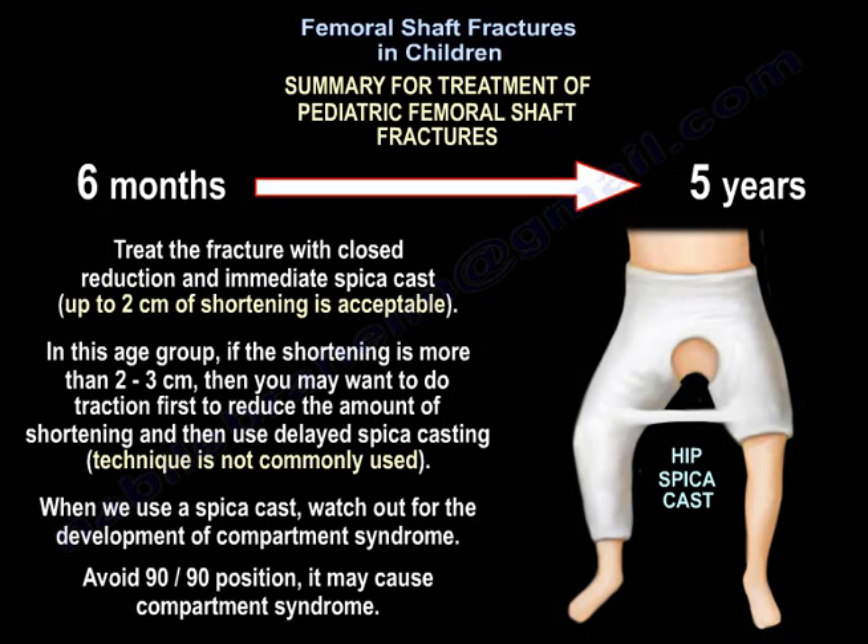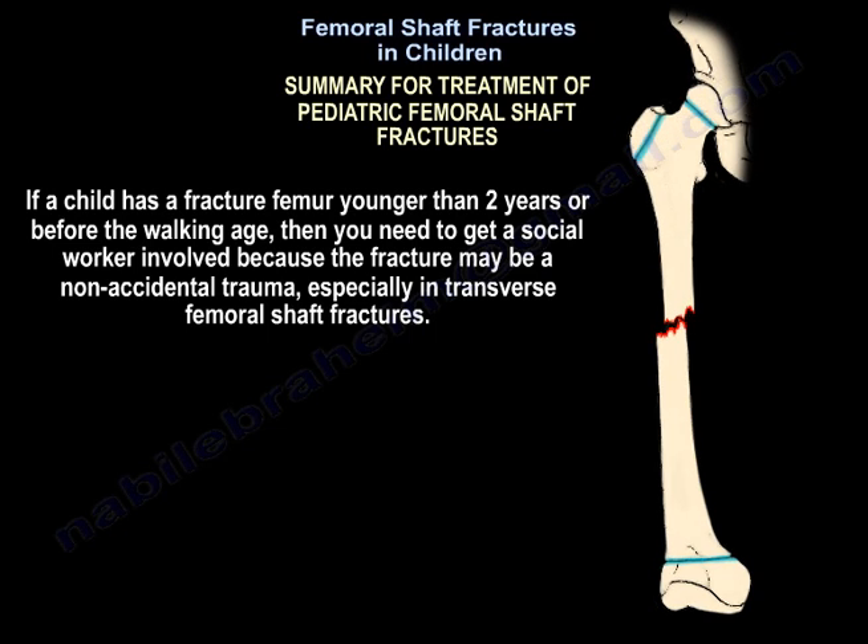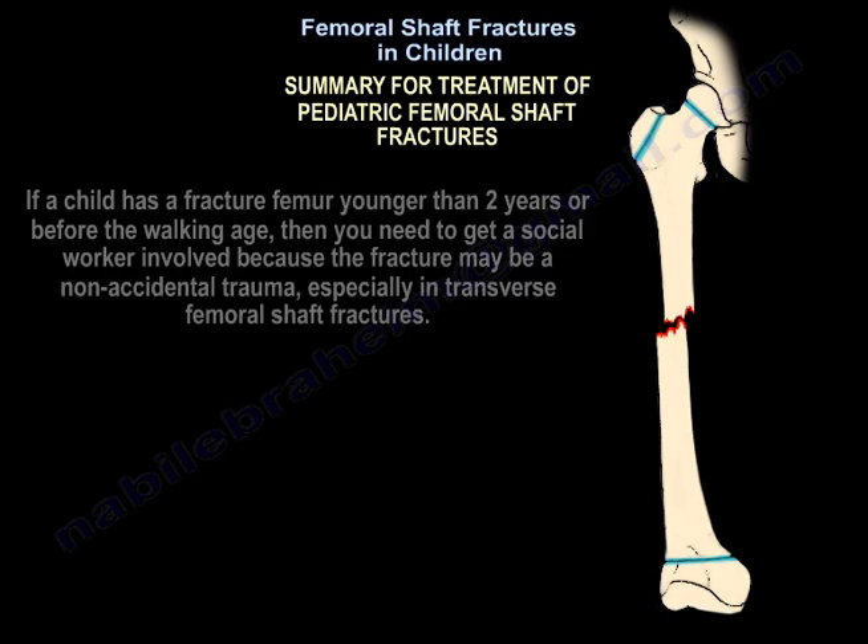Delayed spica casting is not commonly used. When using spica cast, watch out for compartment syndrome. Avoid the 90-90 position, as it may cause compartment syndrome. If a child with a femur fracture is younger than two years or before walking age, get the social worker involved because the fracture may be non-accidental trauma, especially in transverse fractures.